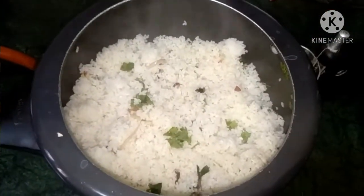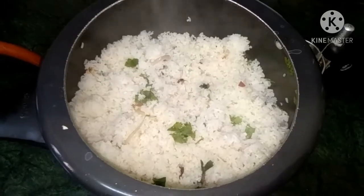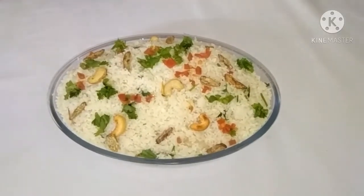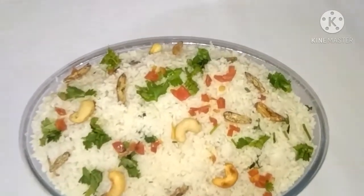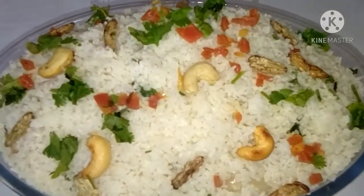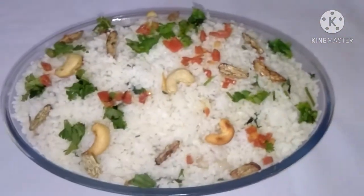You will be able to mix all the ingredients in the bowl. It will taste better. If you add to the bowl, you will be able to mix the ingredients. Try a little bit. If you try it, you will notice the difference.